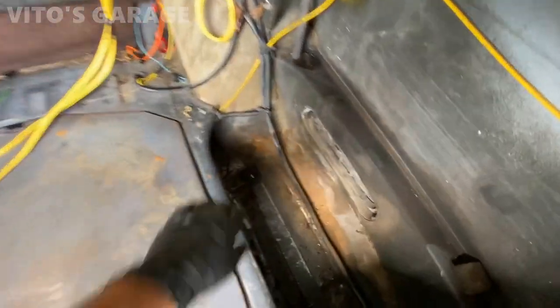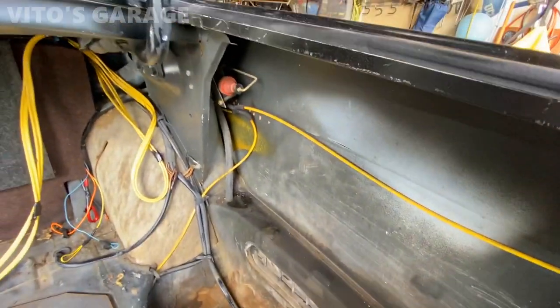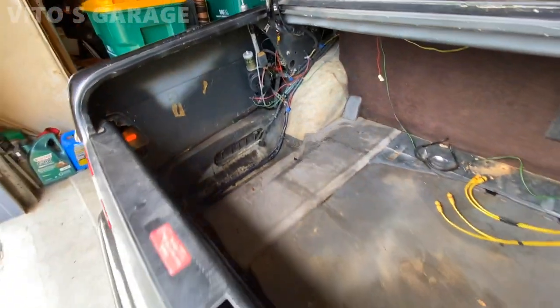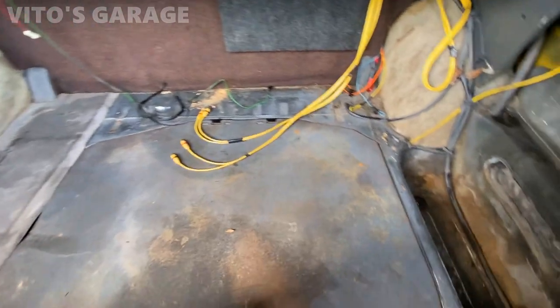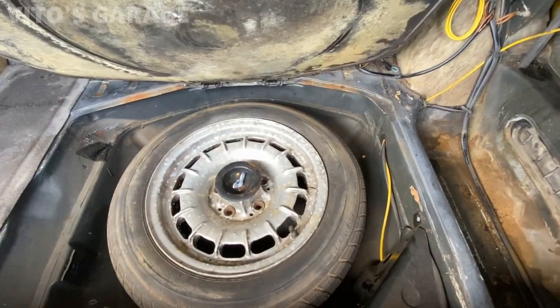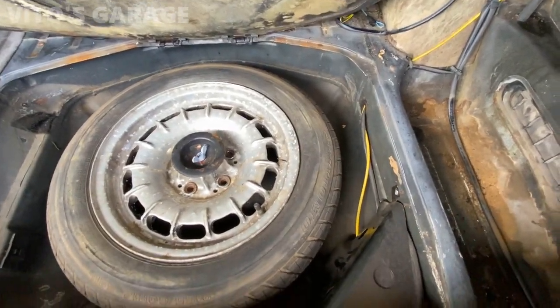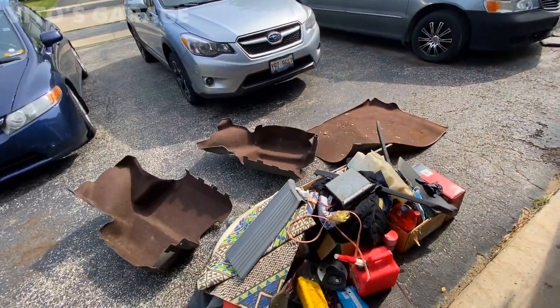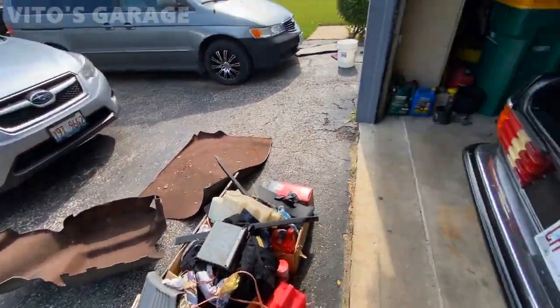We got all the carpeting out of the trunk - it looks pretty good. We're going to put fluid film everywhere on both trunk sides and also where the spare tire is. I have to air up the spare tire because it's a little low. We're going to spray fluid film everywhere so it stays protected, and we'll also clean all the parts and carpets for the trunk.